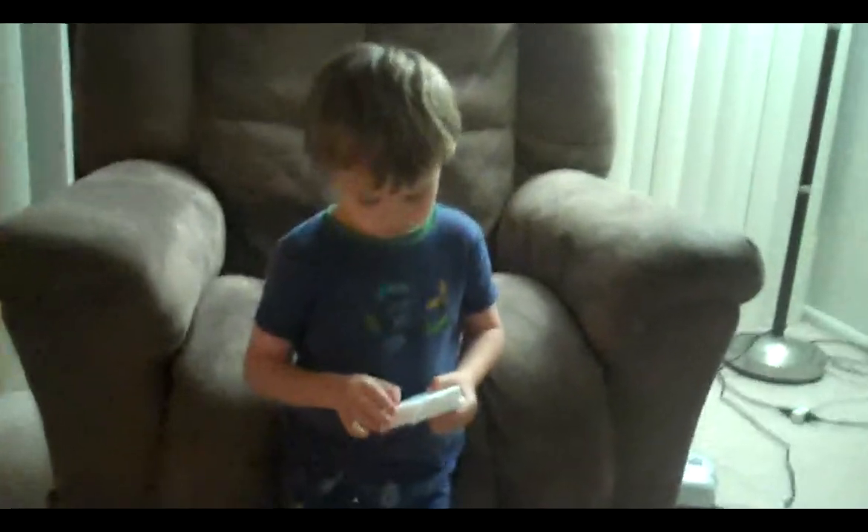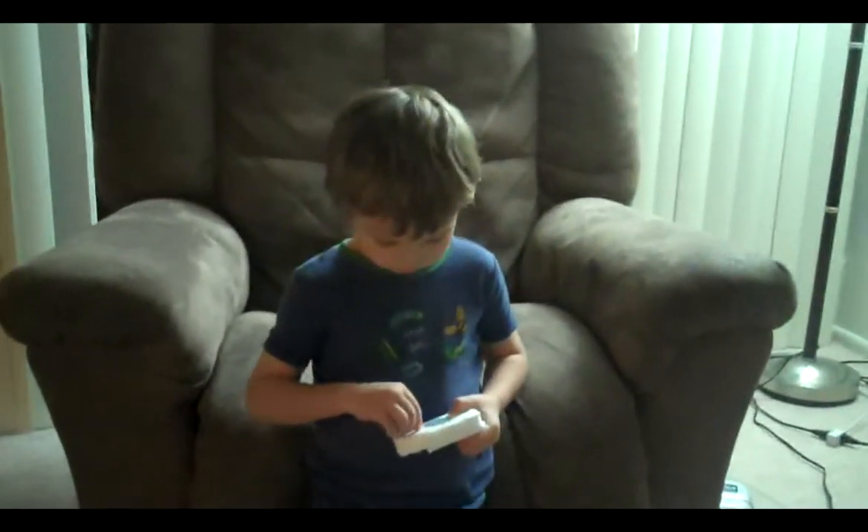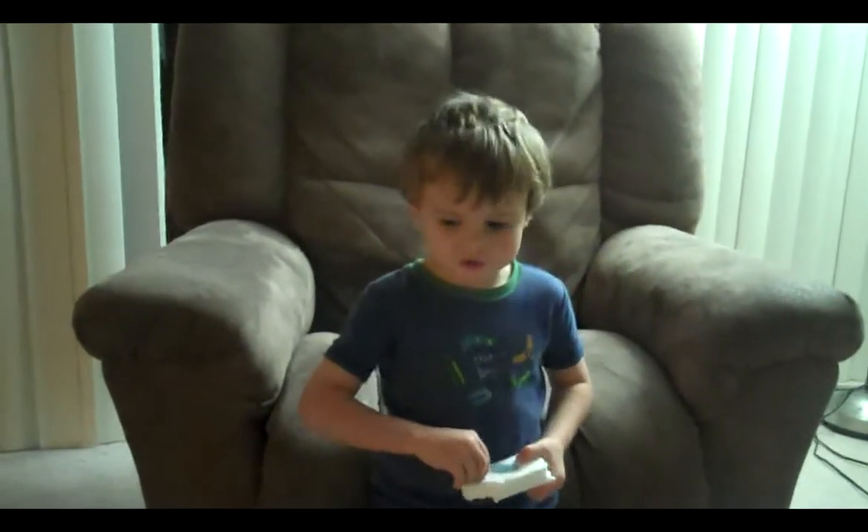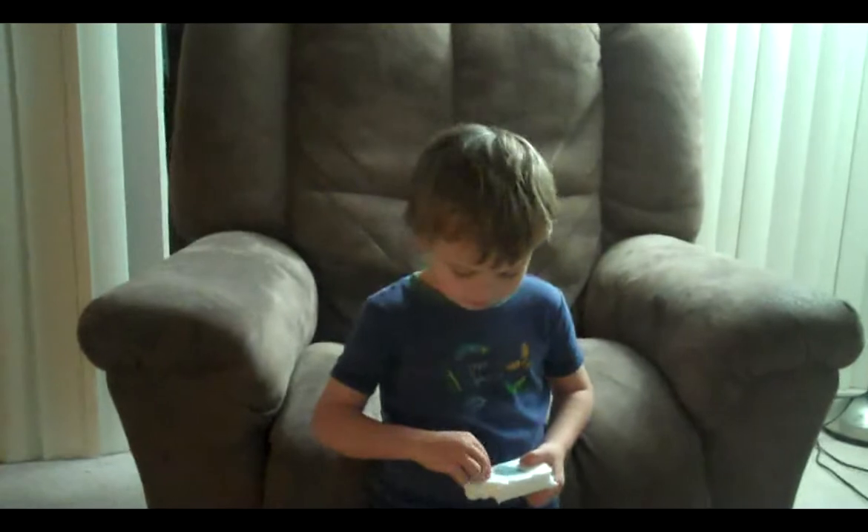Just one. So what was it that made that blue paper stick to the styrofoam? Static electricity, mommy. Thank you.